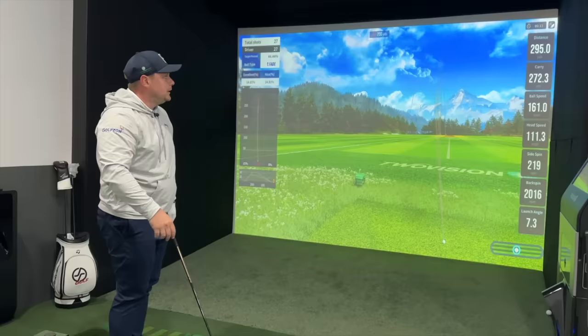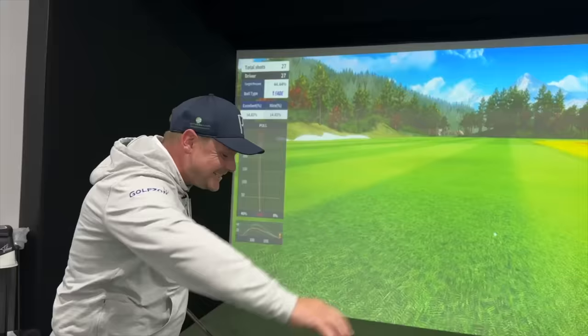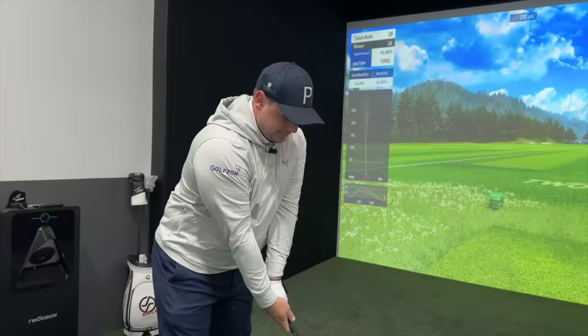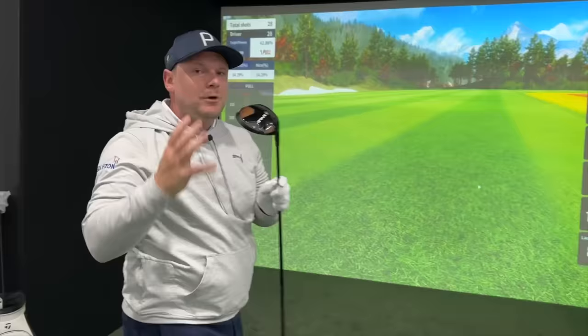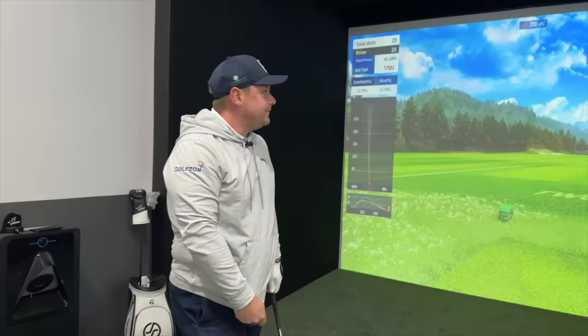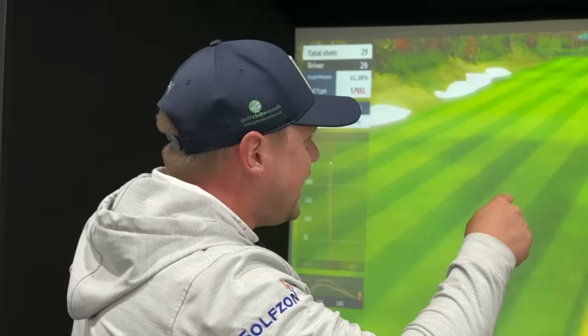160 ball speed - it's like it's on string. That's what I wouldn't want to lose with putting this shaft in. 275 carry - I wouldn't want to lose that consistency. One more, and then hopefully five pretty good shots to then go Graffaloid. That's the highest spin one - it's still a 261, 275 total. Let's put the ProLaunch shaft in here. I haven't been able to sleep, honestly. It might have something to do with an 11-month-old baby. But this is where I pray this fits because we haven't actually tried this yet.